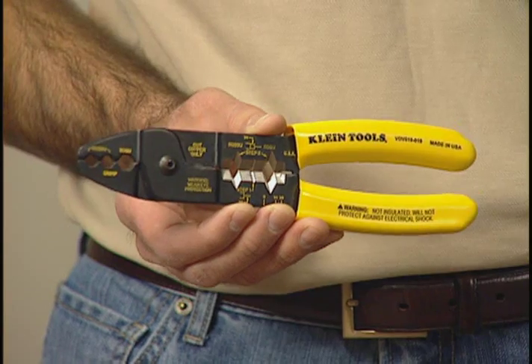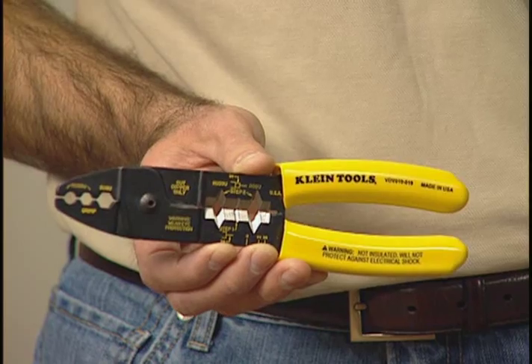The all-in-one coax tool is a high-quality convenience tool that's great for both professionals and do-it-yourselfers. It's made of a sturdy steel construction, so you know you're going to get years of life out of it.